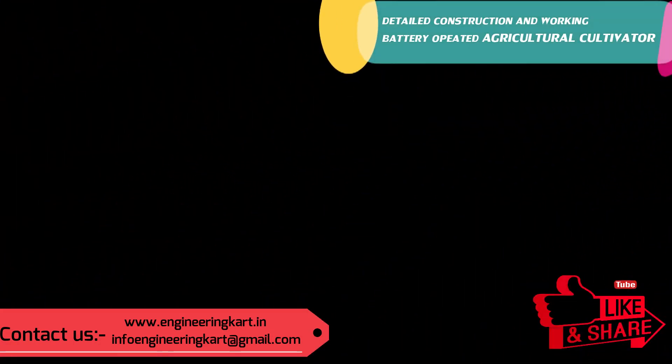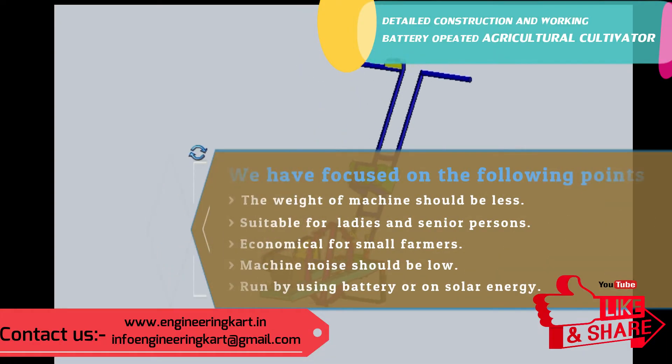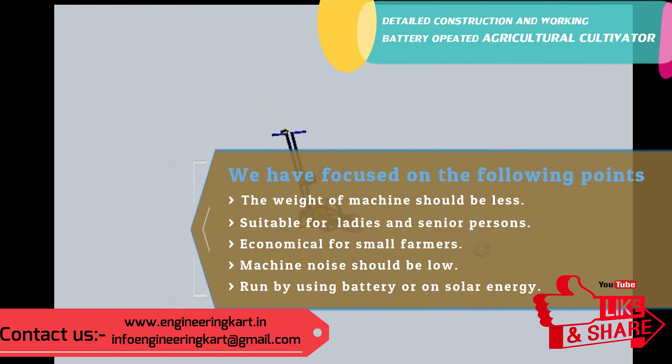Now we will see the detailed construction and working of the developed model. During the development of the machine, we focused on the following points: the weight of the machine should be as low as possible, suitable for ladies and senior persons, the cost should be low and economical for small farmers, machine noise should be low, and it should run using battery or solar energy technology.